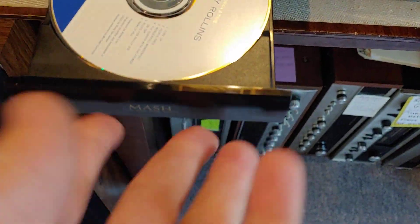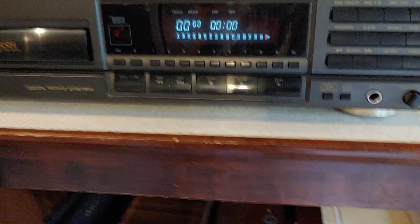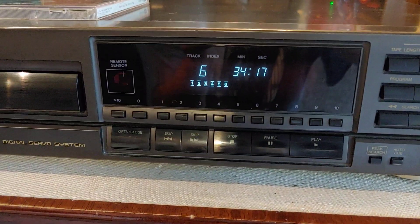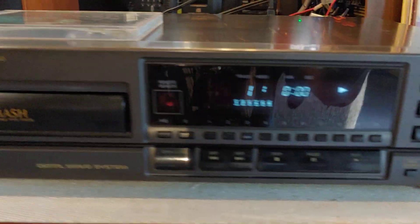We're going to open it just so you can see the drawer on this one — your standard drop-in plastic drawer. You can see it spin up and it's going to read that disc: only has six tracks, 34 minutes, 17 seconds.